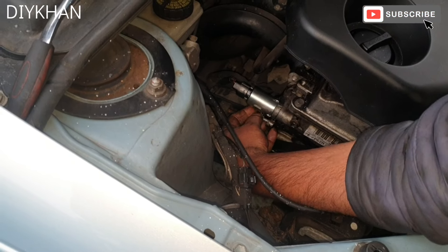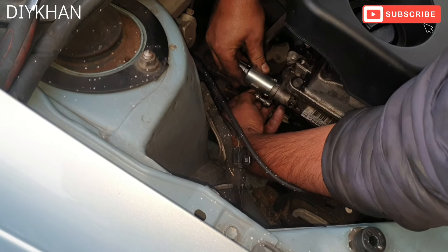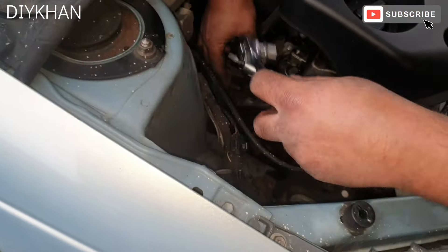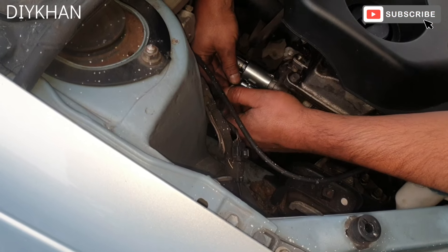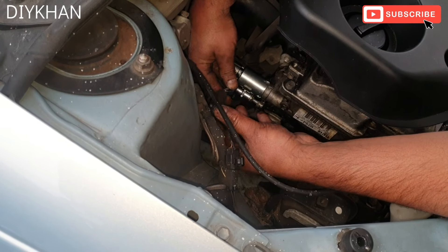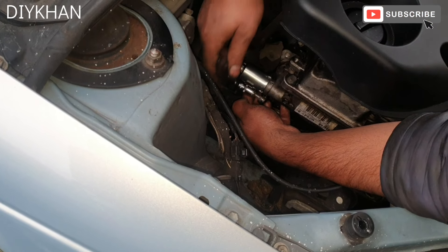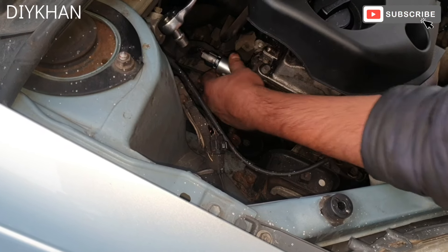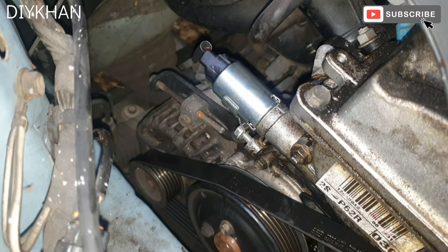We're going to use a new bolt. There we go, just going to drive it in. Right, here we go friends — we have fitted the new camshaft position sensor on this Toyota Yaris.